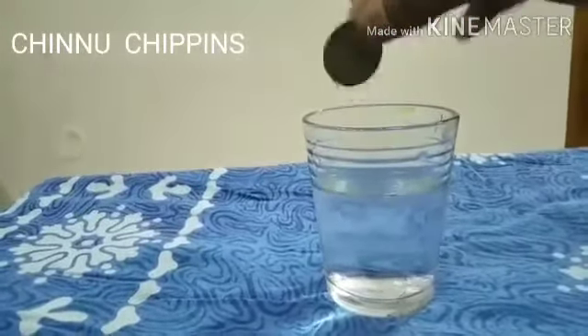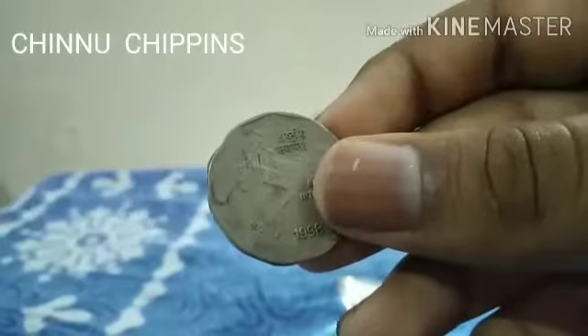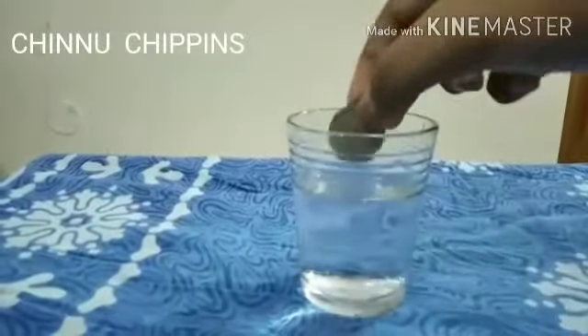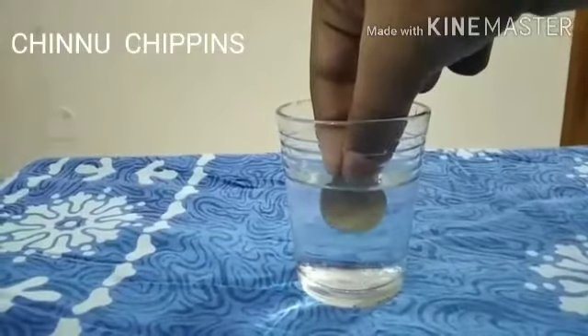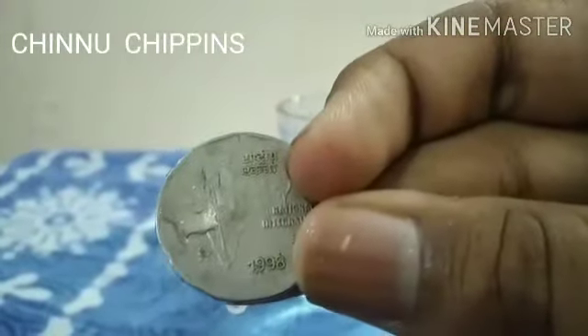After 20 or 30 seconds, take the coin out. See the difference between before and after — dip it fully and see. The difference is visible in the middle.